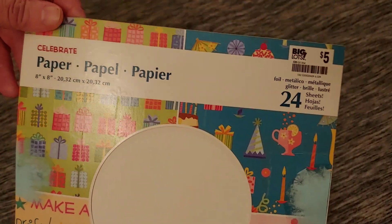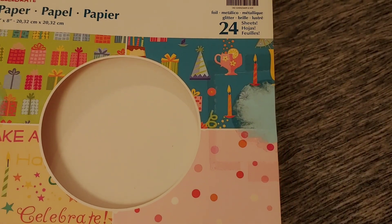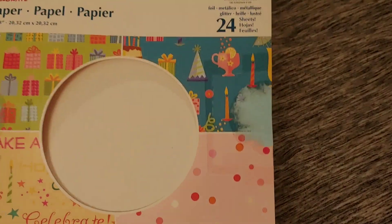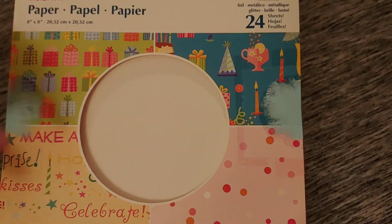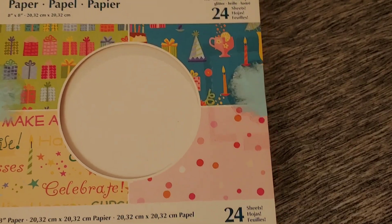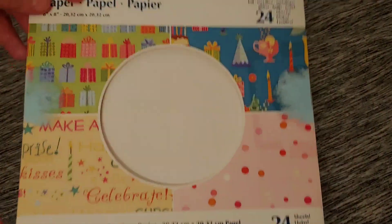It was a birthday pad from Big Lots that I've had for years in my stash — probably 10 or more years old, since they quit carrying scrapbooking supplies at least at my store. I got down to where there was nothing left but itty bitty scraps, so I just tossed them. And this is what is going in the trash next.